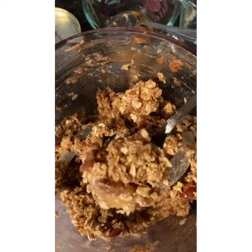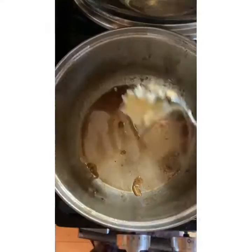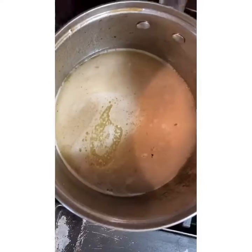You can make granola bars out of this, you can make granola, or coconut oatmeal balls to go as a snack.